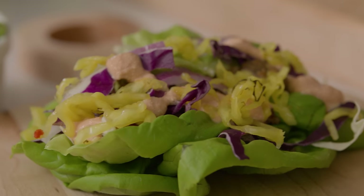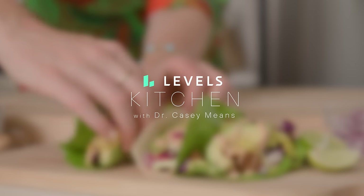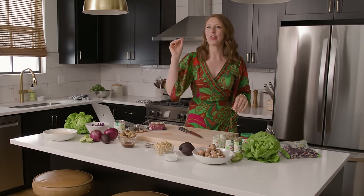Welcome! We are making metabolically friendly, low spike tacos today and I actually cannot describe to you how flavorful these tacos are. This is an extra special meal because it is a 30-minute meal for $30 and it's gonna feed four people.